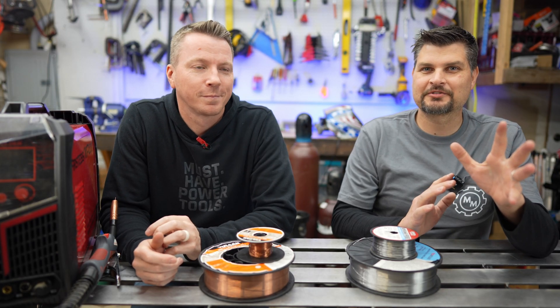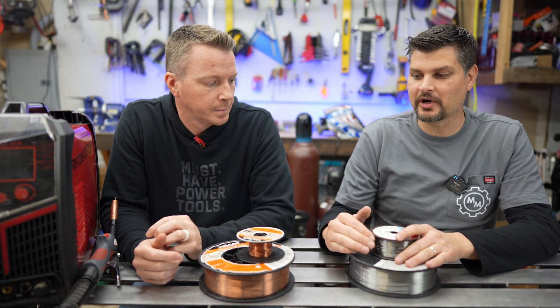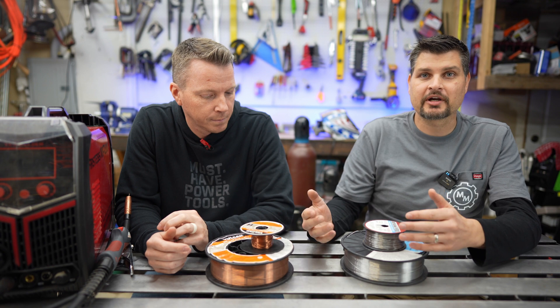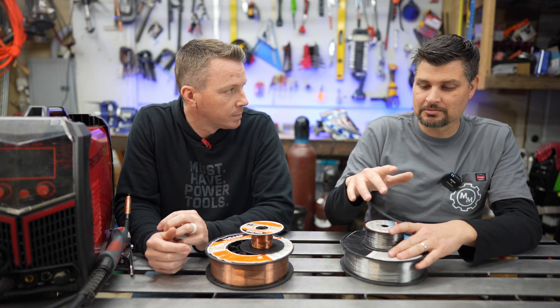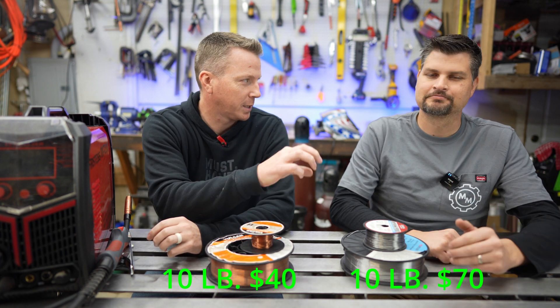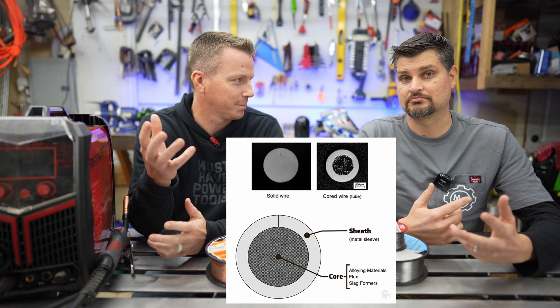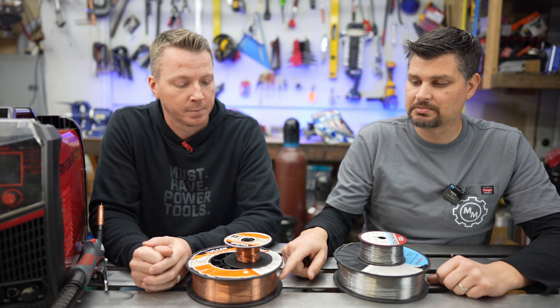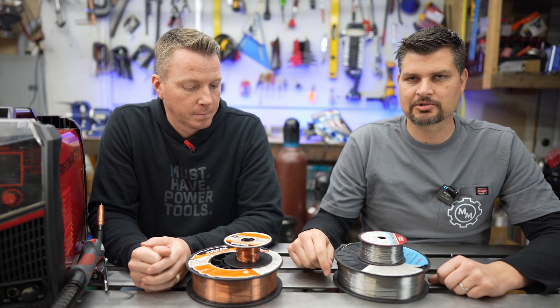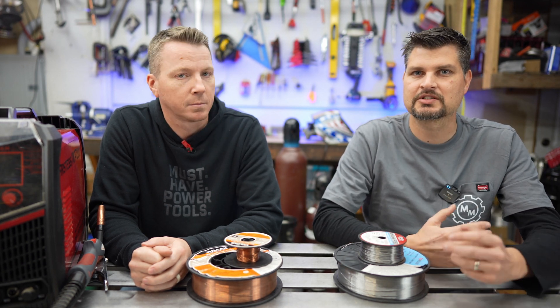Number one, starting off the list with advantages, is your wire cost. This is compared to flux core wire. Solid core MIG wire is cheaper, quite a bit cheaper than your flux core wire. That has the flux core — it's a two-part process. This is just manufactured as one thing. You may notice lots of people ask about the copper shiny looking stuff. There actually is a very small film of copper over that to protect it.